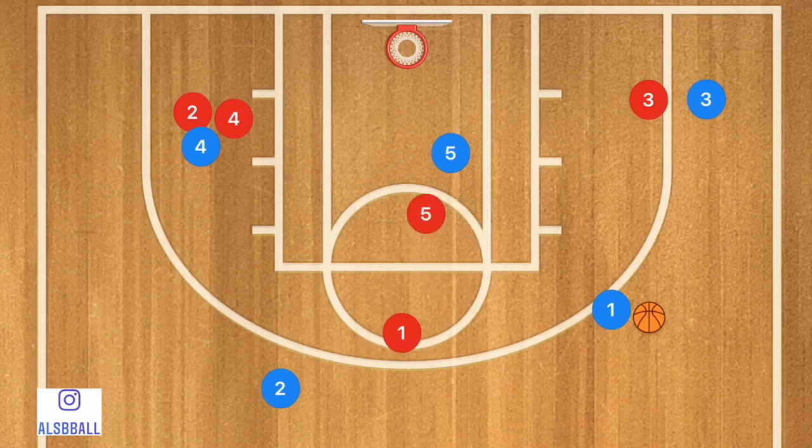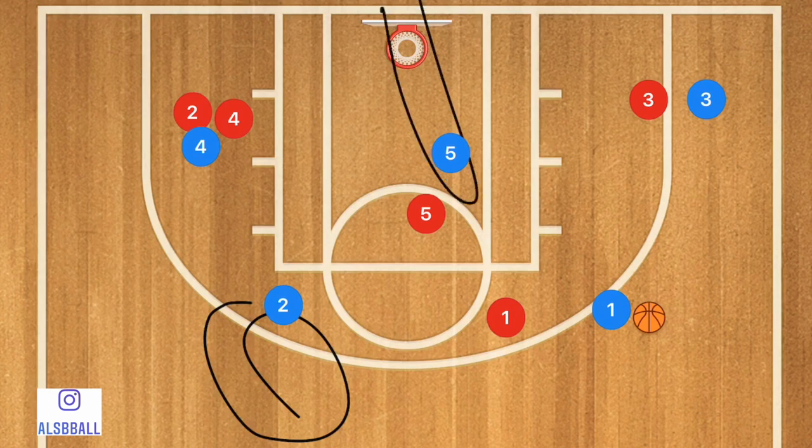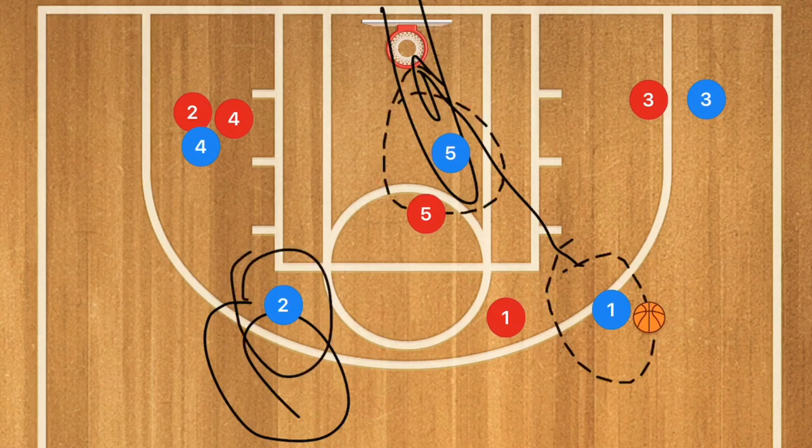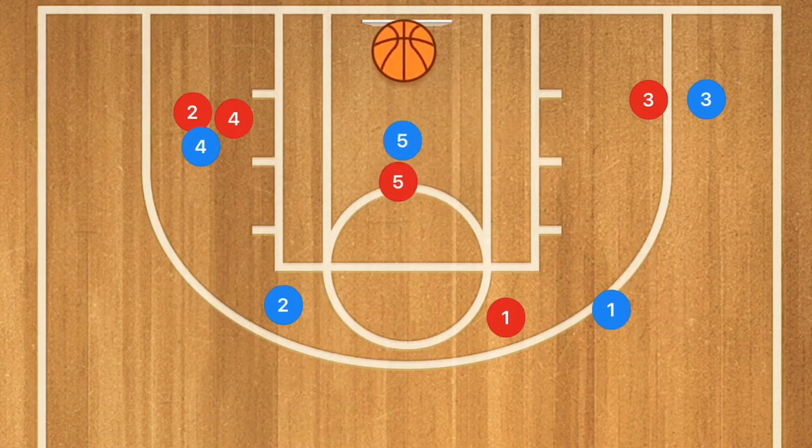We now have a possible player two who could be open for a three-point shot or a mid-range shot. We also have player five who may be open for a layup, or player one may be open for a three-point shot as well. That play should only take about 10 seconds. So if you have about 15 to 20 seconds left on the clock, you can get a shot from distance or a layup. And if you miss those deeper shots, you still have five-ish seconds left for player five to box out player five red to get that rebound for a quick easy layup.